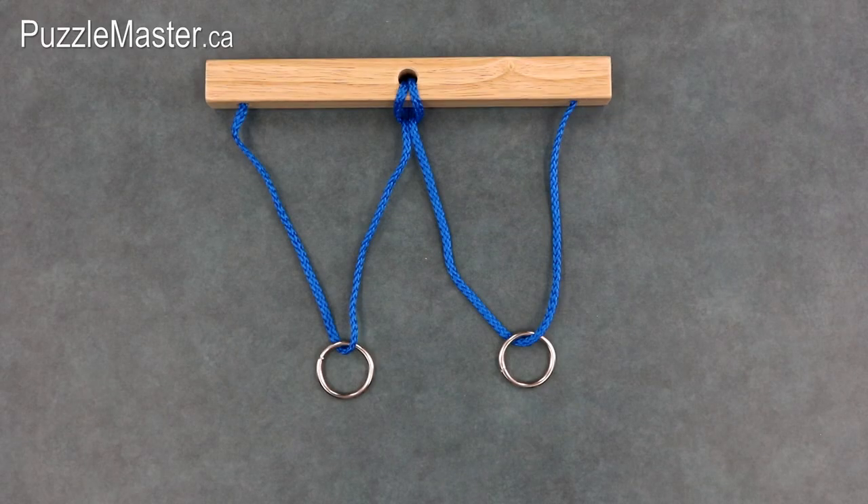This puzzle gets its name from the idea of two rings coming together as in a wedding ceremony, where a couple would share their vows to each other. The blue rope was chosen as a reference to a bride needing something old, something new, and something blue.